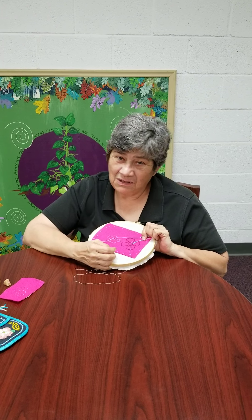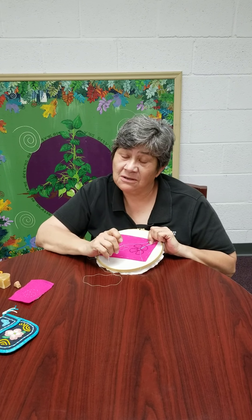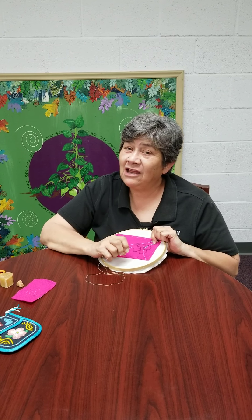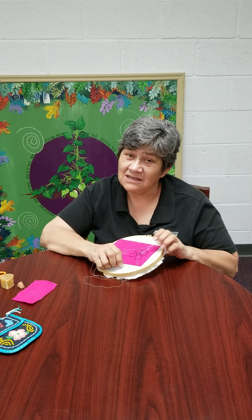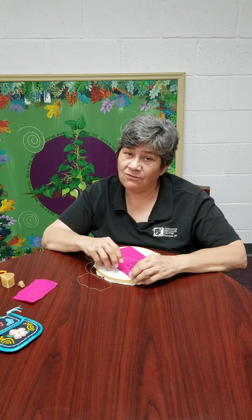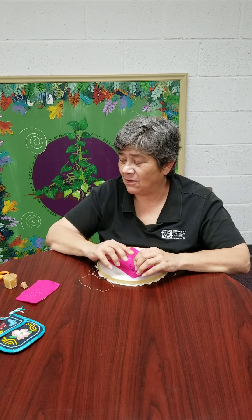The only thing that limits your beadwork is your imagination, because you can draw any design. Cherokee beadwork historically was curvilinear, had floral images, had geometric images. And I encourage you to Google Cherokee beadwork, perhaps Martha Berry's page, and see the beautiful work she's done. She's been honest and true with how Cherokees did beadwork.